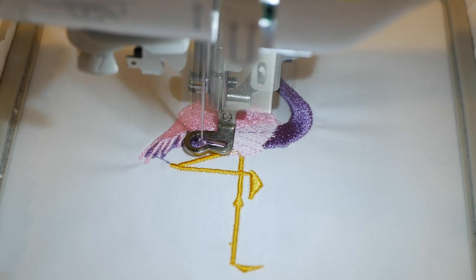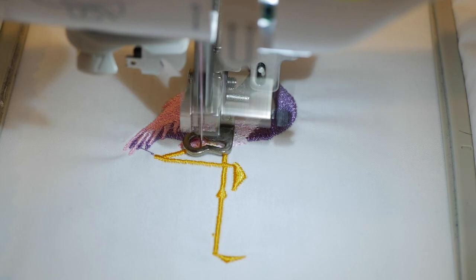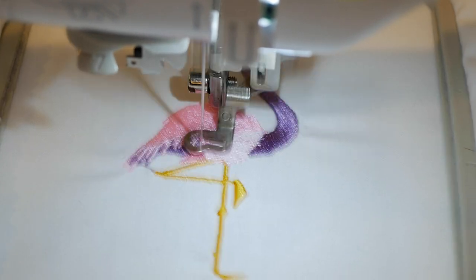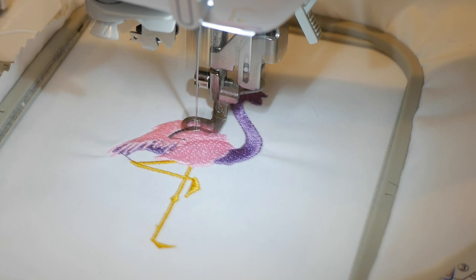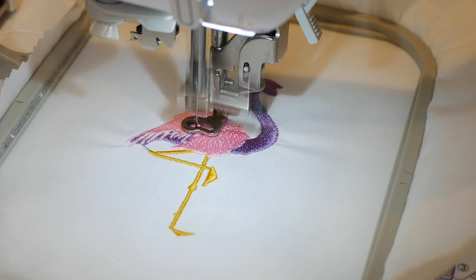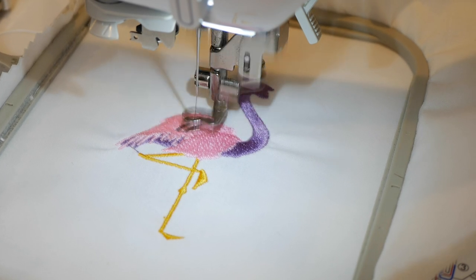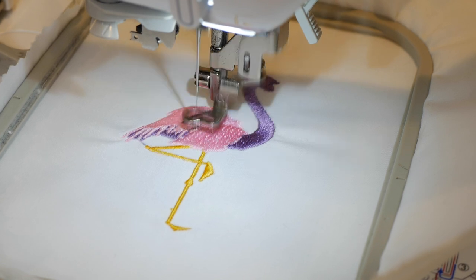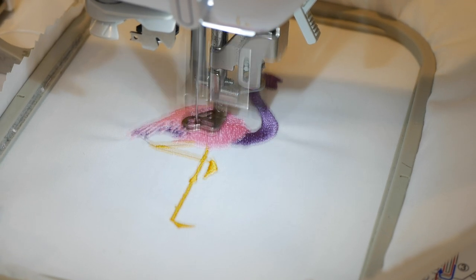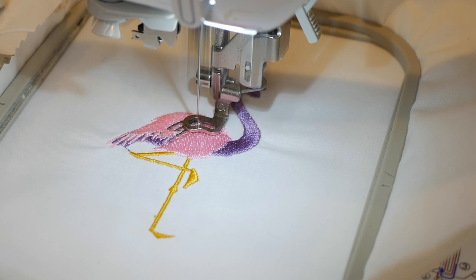I have something special that I'm going to do for everybody that signed up for the mailing list on the website — stay tuned for something in your email coming soon. We have changed colors once again and we're stitching out some feather detail in this flamingo embroidery design. This is looking like Small Bird as opposed to Big Bird — Small Bird Flamingo, coming to a theater near you, maybe not.